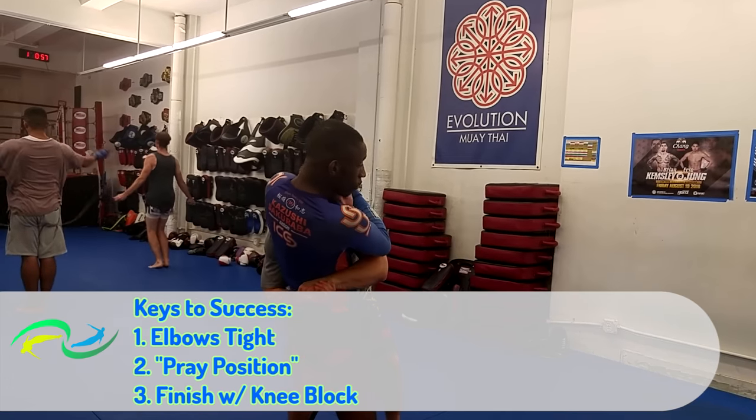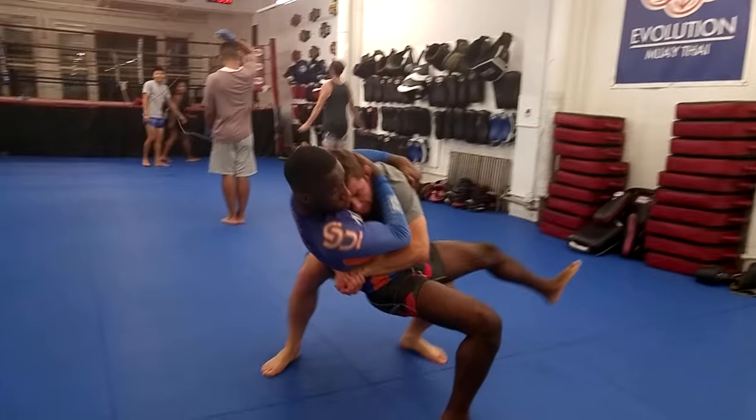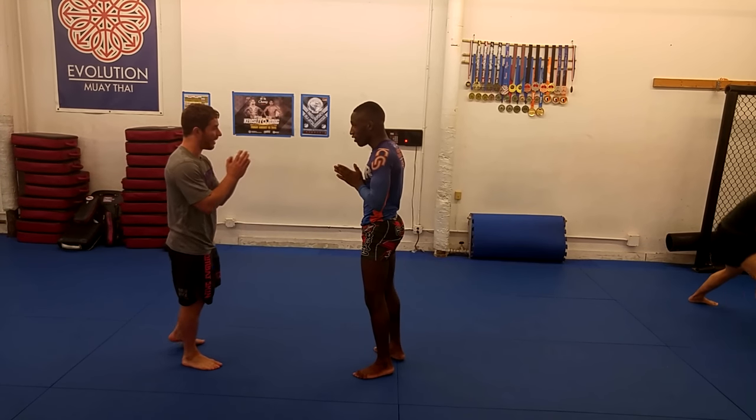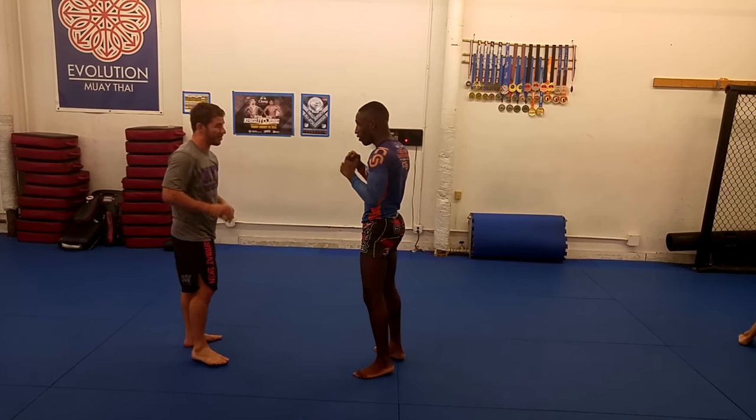A few keys to success: first, entry. Keep your elbows tight — this helps protect your body and makes it easier to win the double underhooks. I also like to keep my hands in the pray position, which is a nice self-defense detail I learned a long time ago.